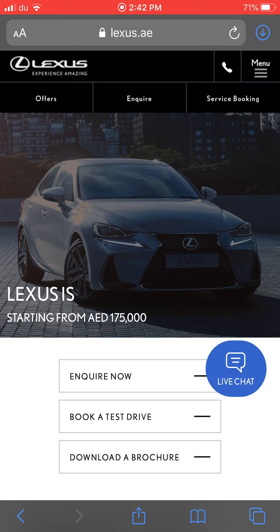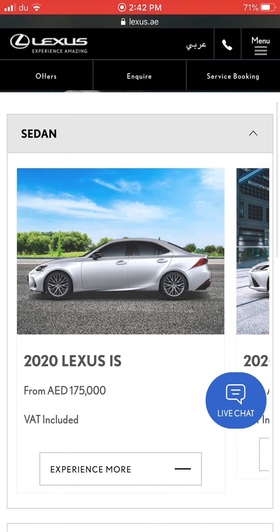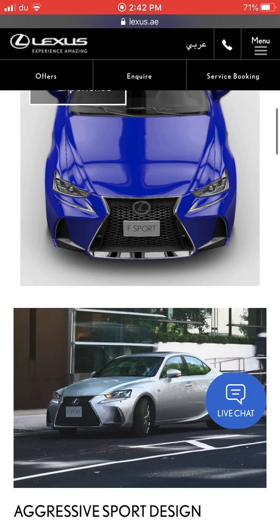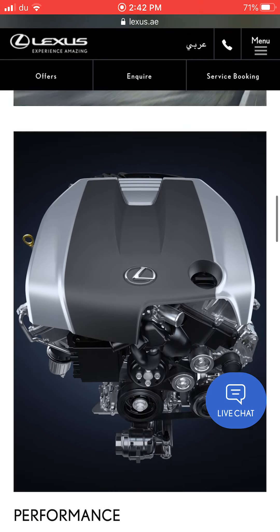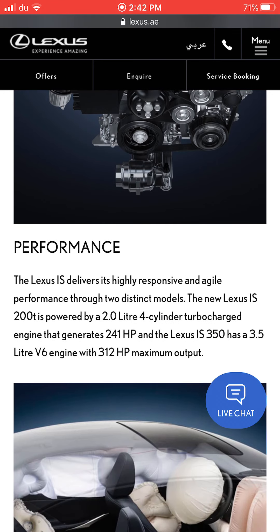The Lexus IS starts from 175,000 dirhams. It can be compared to the BMW 3 Series, Mercedes C-Class, and the Infiniti Q50. The 2020 Lexus IS has a 2.0-liter 4-cylinder turbocharged engine with 241 horsepower. The IS 350 has a 3.5-liter V6 engine with 312 horsepower.